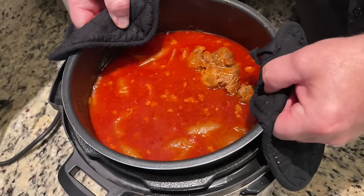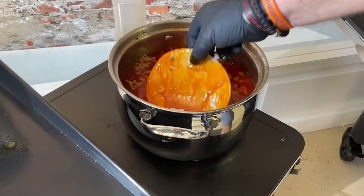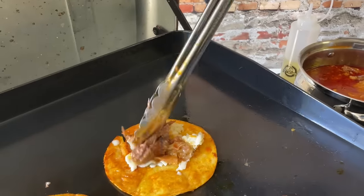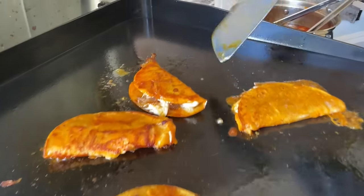Birria — the most requested and quite possibly the most anticipated cook on the Wall Twins channel. We are excited to finally learn how to do this mouth-watering savory dish and we can't wait to share it with you. Do you want to see our take on Birria Tacos? Stick around while we dig in.